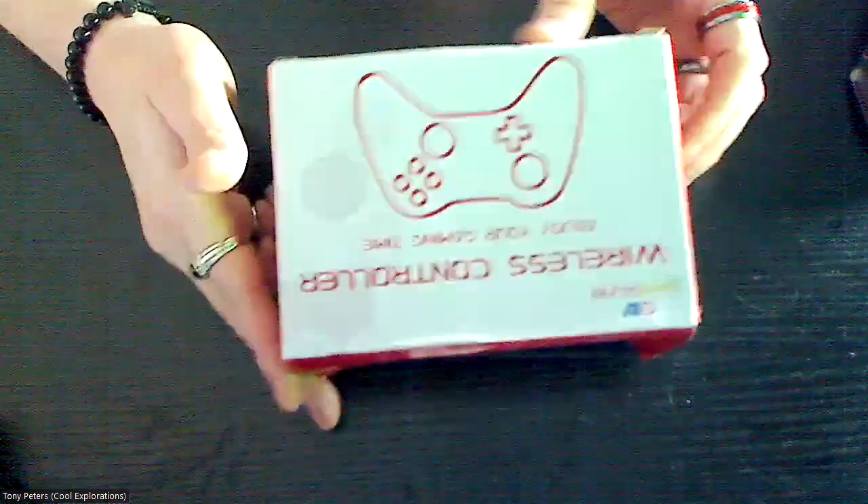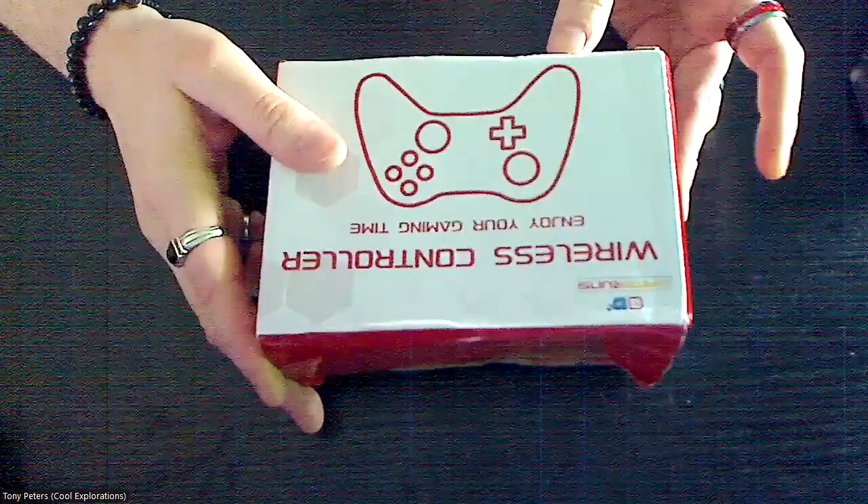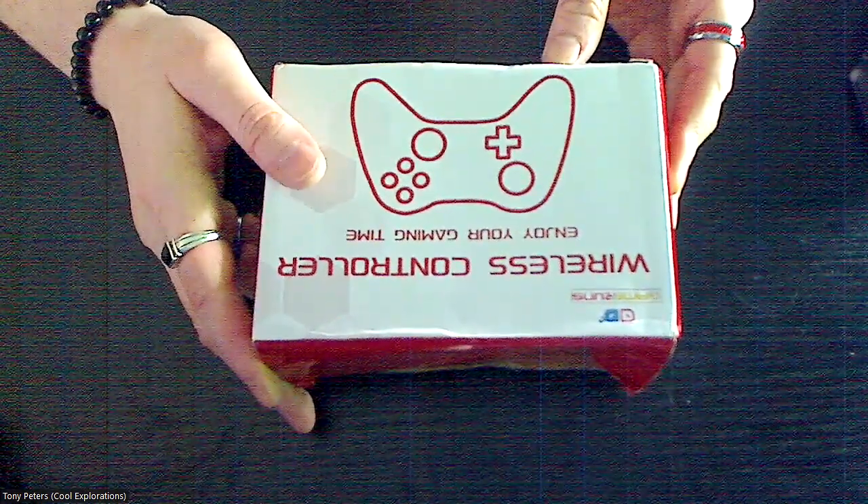Then we have a wireless gaming controller. I got it because my son and I are gaming on our new gaming system — that's what we got this for — so this one's actually a keep item. It's usually about $20 and I got it for $4.